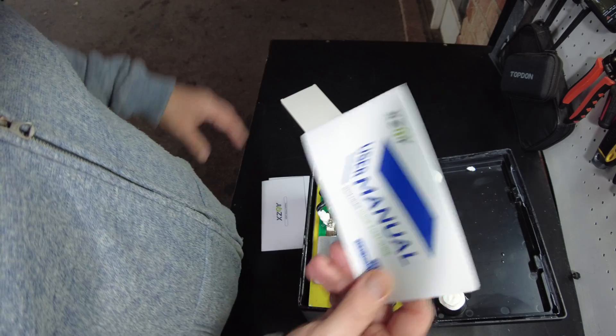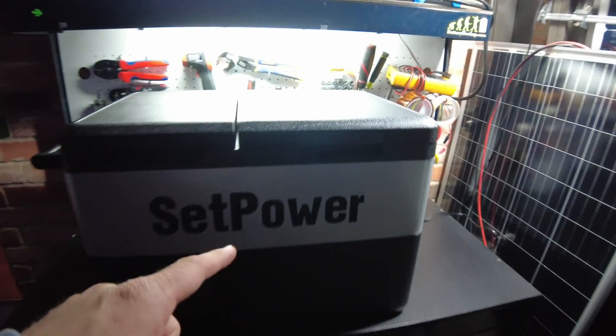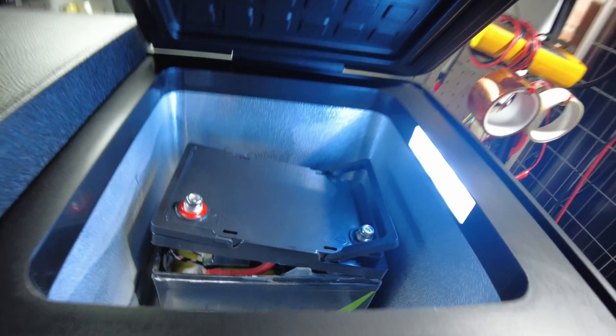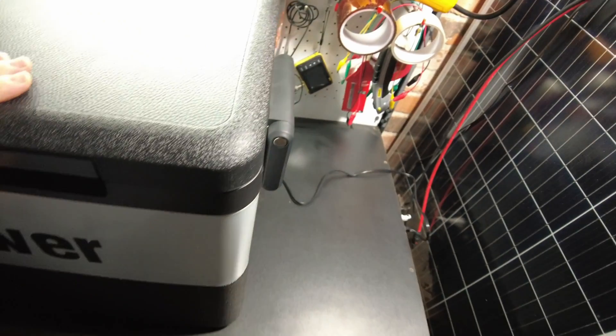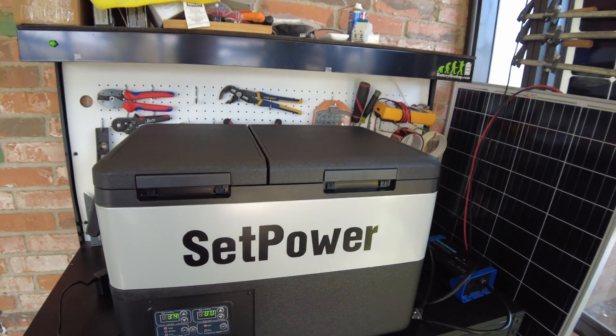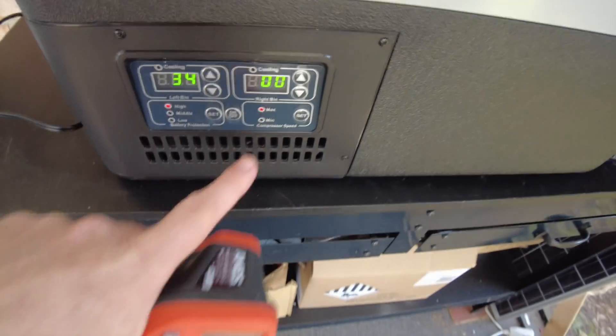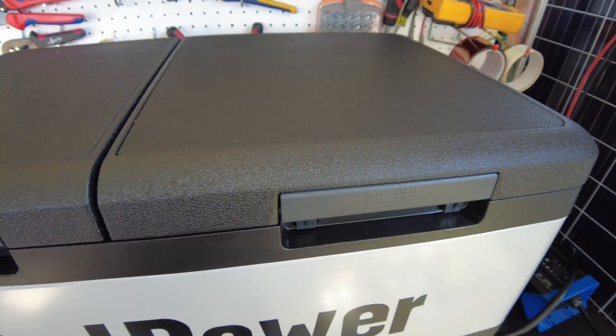Let's look through the user's manual to see if it says anything about low-temp protection. I don't see anything in the manual that claims it has it. So I just put the battery in the freezer, and we'll come back and check it in a couple of days. I've had it in here for two whole days now, set to zero degrees Fahrenheit, just to make sure I get it super cold.